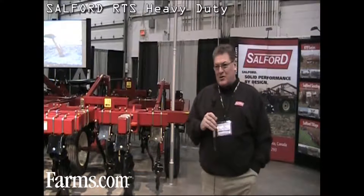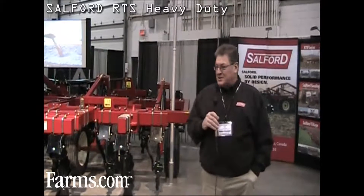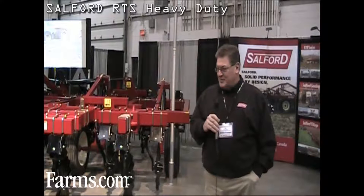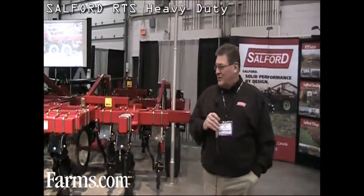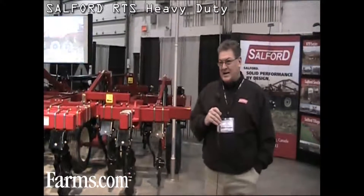Good morning, I'm Jim Boak, the National Sales Manager for Salford Farm Machinery. We're here this morning at the International Centre in Toronto looking at the RTS Heavy Duty.